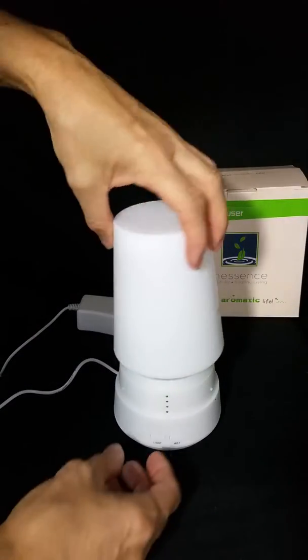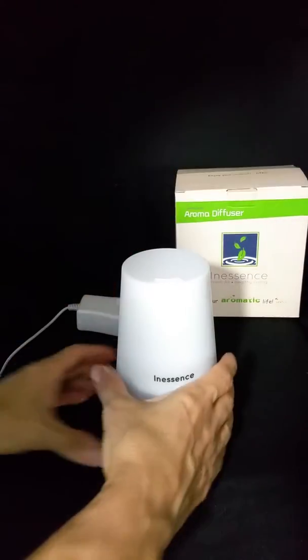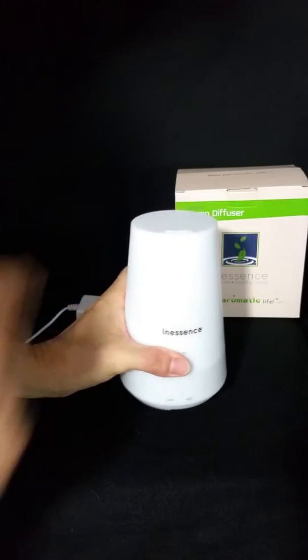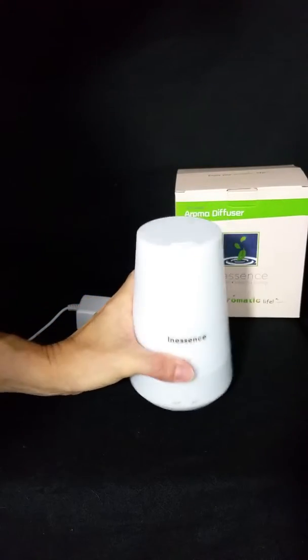Then you want to line it up and turn it clockwise. Give it a little shake — not too much because you don't want the water to come out — just enough to get the oil mixed in there.